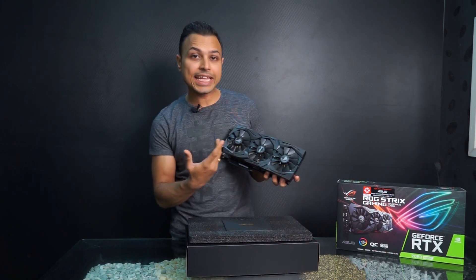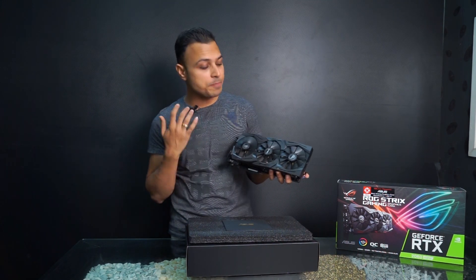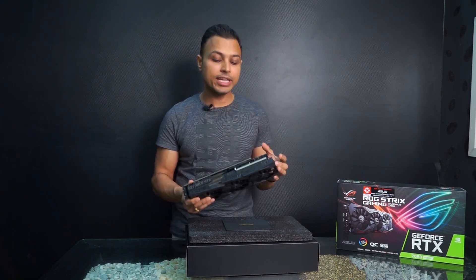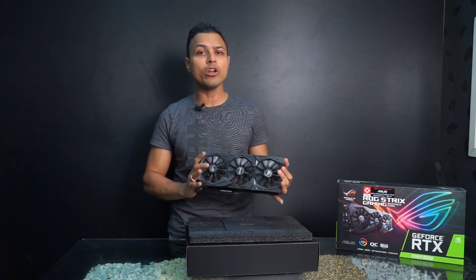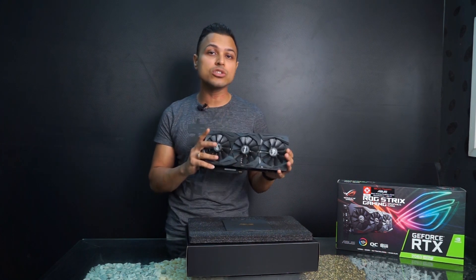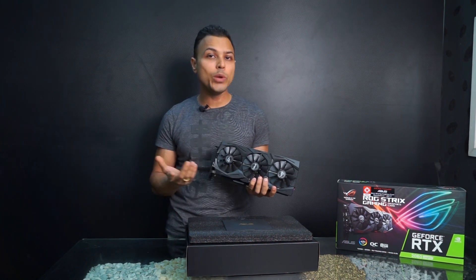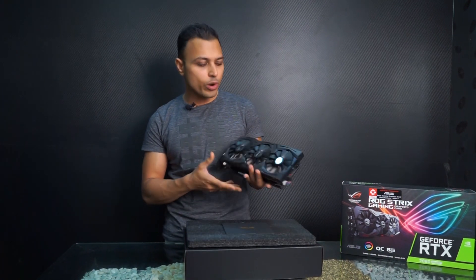This is a huge card with three fans on it. The fans won't spin unless the GPU temperature goes above 55 degrees — previously it was around 40 degrees, but they have increased it to 55 degrees. You can also tweak this in software as per your need.